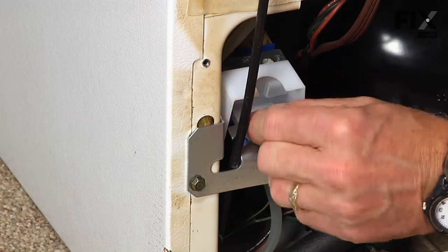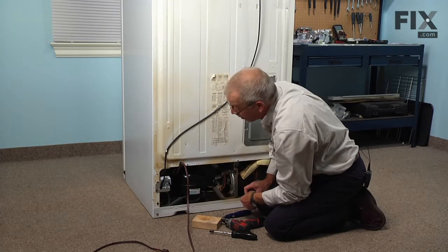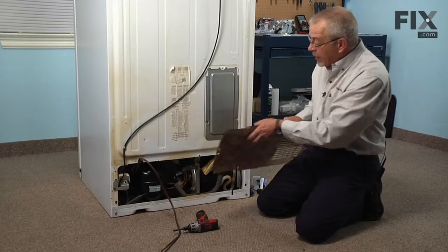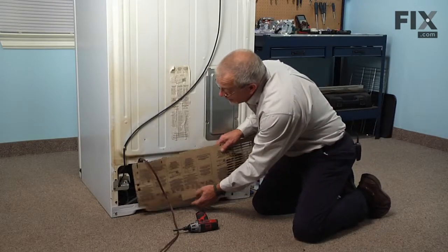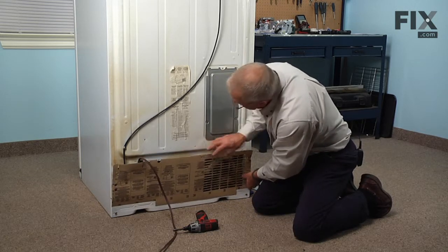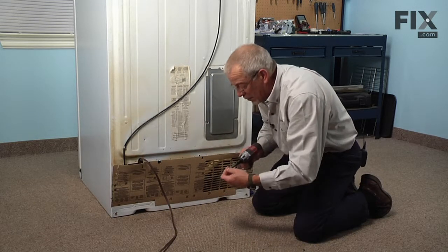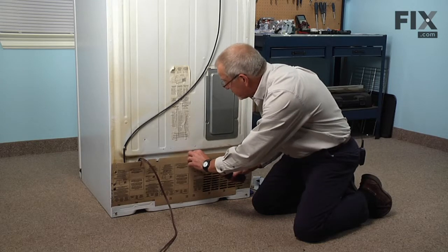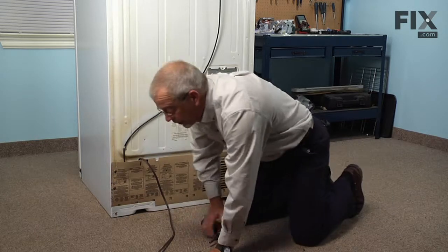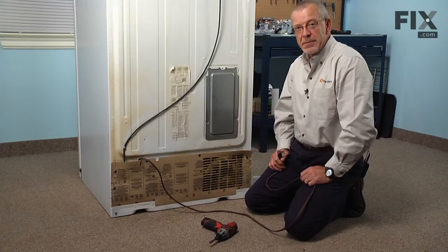Remove the protective cover from the inlet. We're ready to reconnect our water supply — turn it on and check for any leaks, then we can put the back panel on. Tuck it into place and reinstall the four quarter inch hex head screws. We can now reconnect the power and the water supply and our repair is complete. See you in the next video!